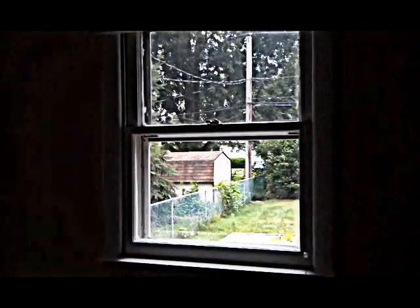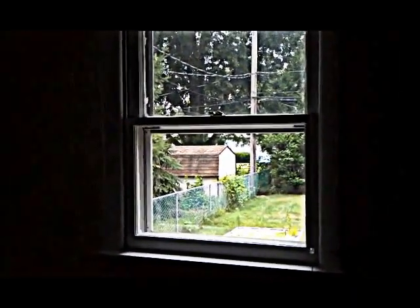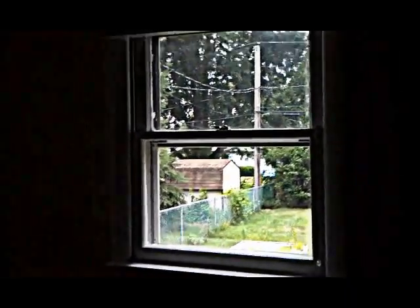Hi everybody, Ted Hinder with Quality Home Inspections. Today I'm on this 50-year-old home in Middletown, Delaware.